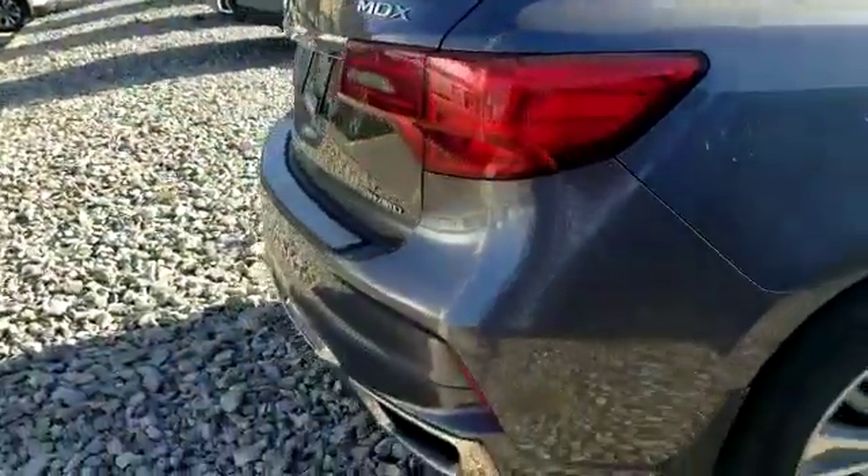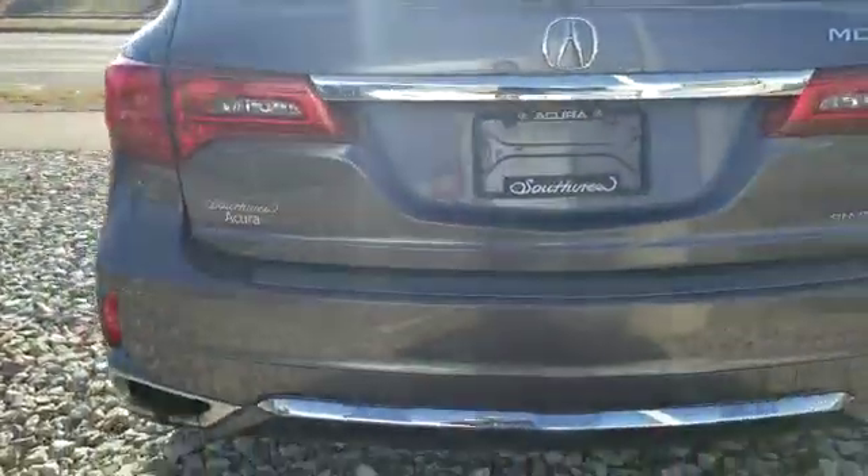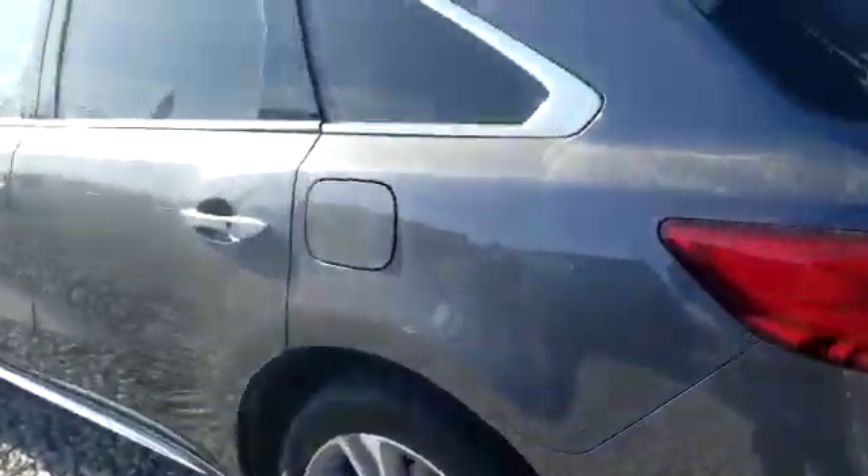This one right there — I could probably put some paint pen on that. Back looks clean, just dusty. It's tough to get away from that in Alberta. And then we'll go around the side here.